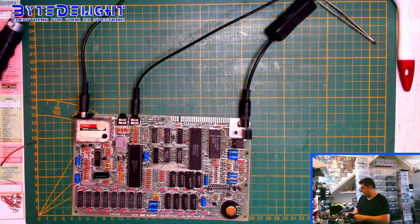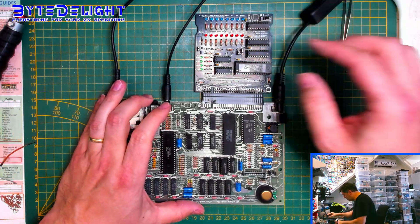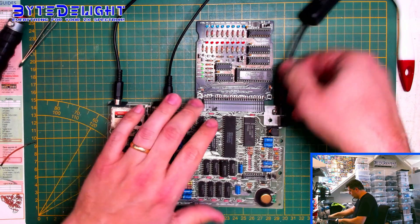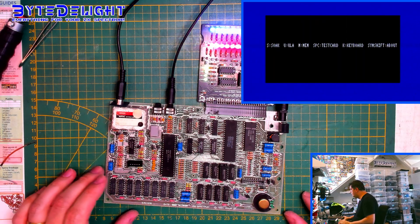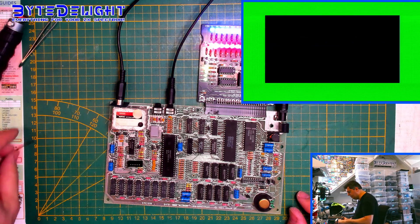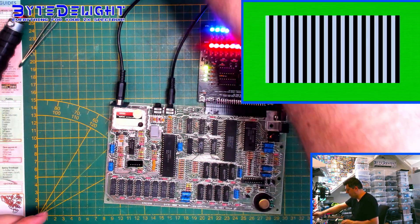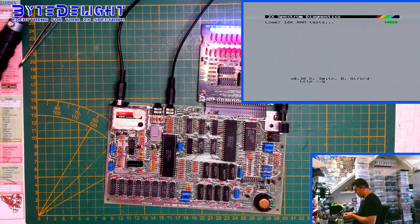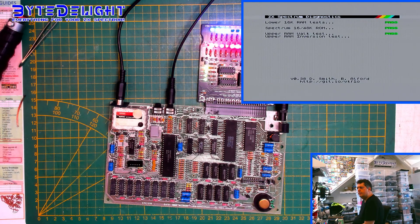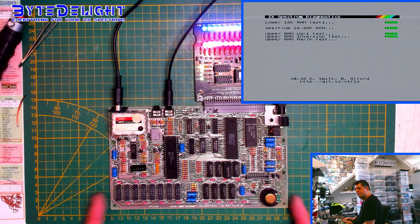Let's get a diagnostic card — you can find the ZX Die card on the webshop as well. Let's see what this board does. It's actually working, so that's great news. Let's see if the memory is working fine or not. No errors yet. Seems to work just fine.